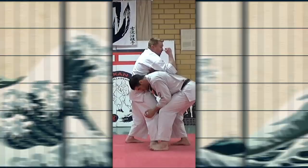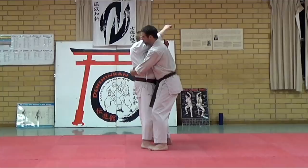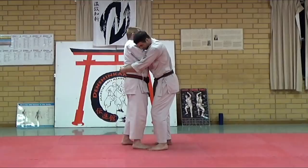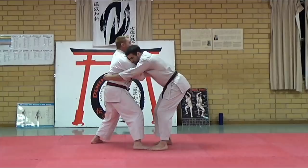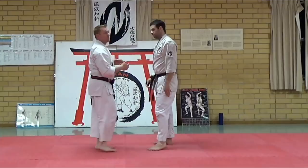From here he bear hugs. I've got some options — I don't want him to pick me up. So I've got two options: one, a grapevine — pick me up, it doesn't work. Or I create a base with my shoulders and push my hips out — pick me up, can't do it. This hand slides in, this hand slides in, and I choke. It doesn't matter which version you use — whether I grapevine and choke or whether I create a base and choke.